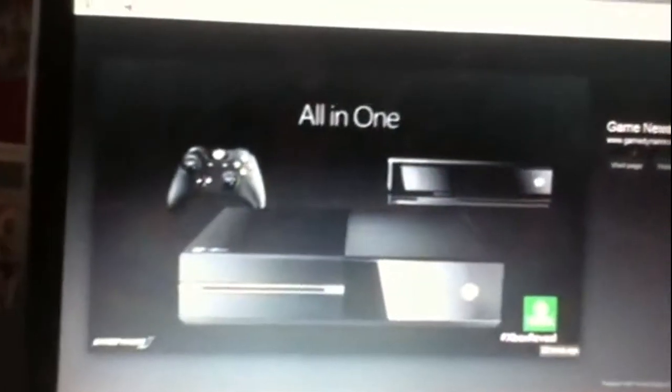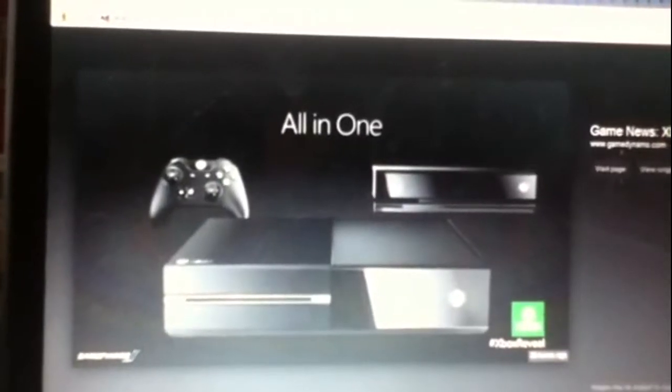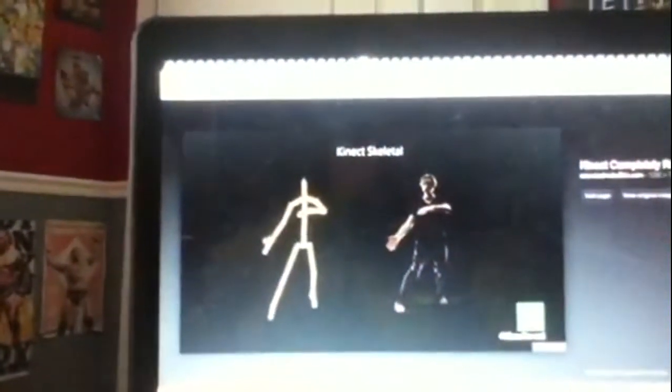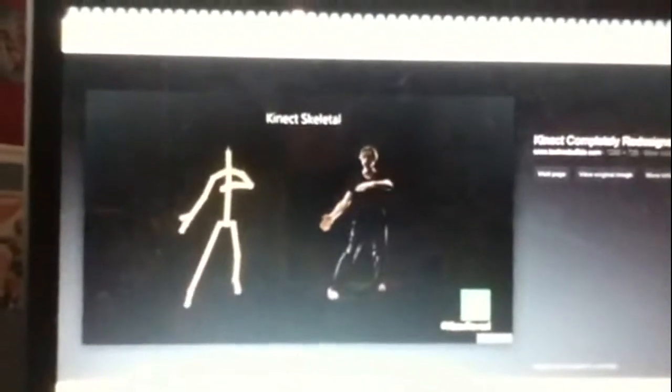There's another up-close shot of the Kinect — looks like a very different design. There it is again, the all-in-one branding. There's a skeletal tracking view. Before, the Kinect had a skeleton system but it never tracked things like shoulder rotation, wrist movement, or ankle movement — it was pretty much just arms, legs, head, and torso.